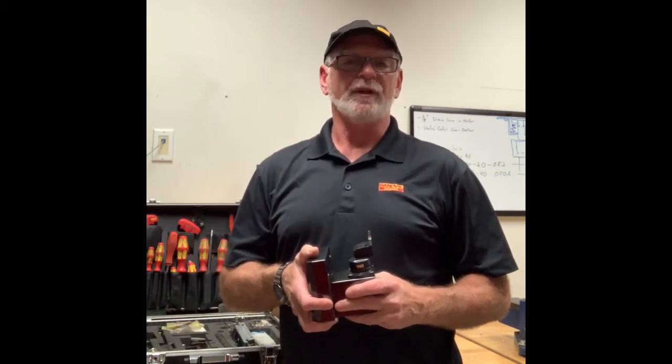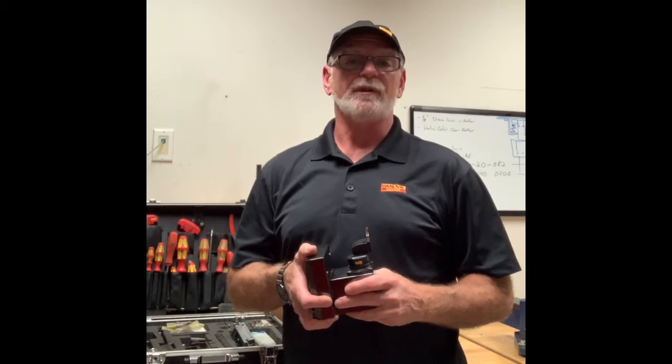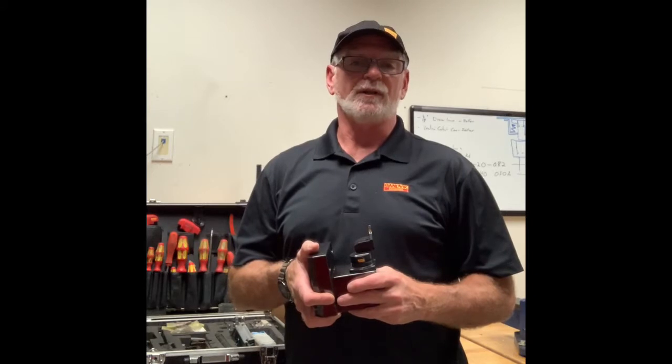Hi, Randy here again from Sandvik Coromant. I'm back with another tip on how to change your Sandvik Coromant quick change clamping units from left hand to right hand, or from right hand to left hand, depending on your need.